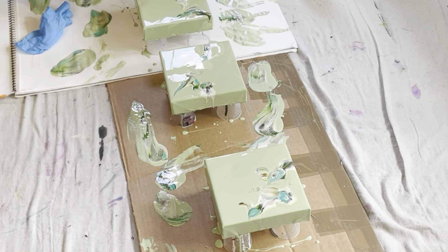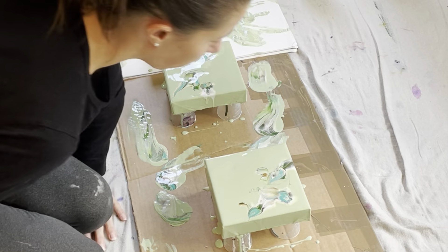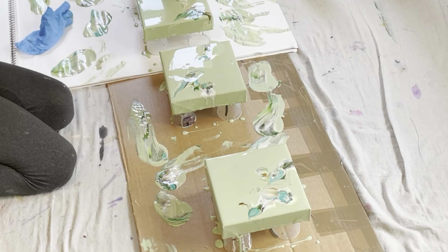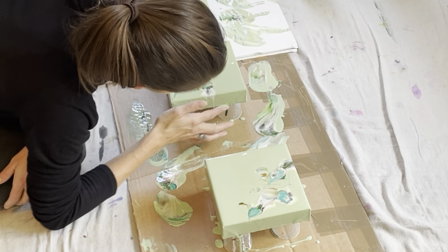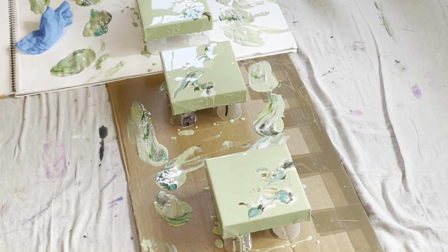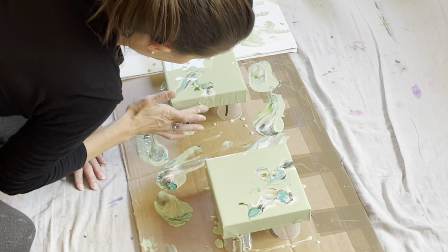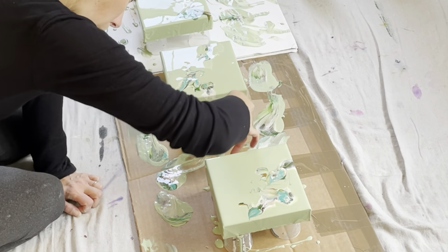I wipe my sides and under the canvas to make sure there are no drops. I did cover all under my canvas with tape, so it's just clean up at the end. As you can see, I really take my time to make sure all my edges are right and beautiful.